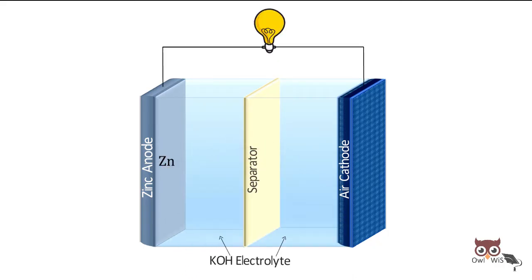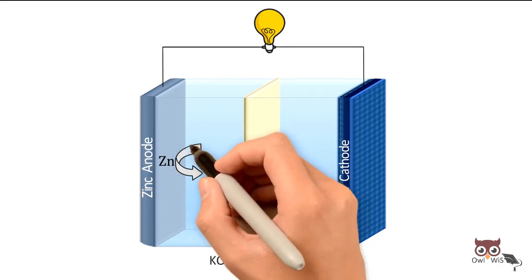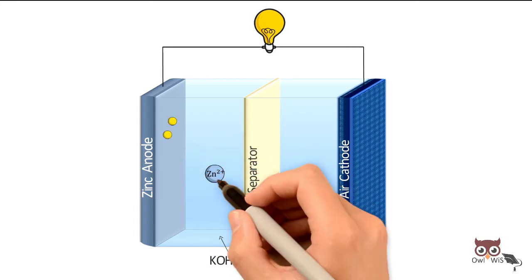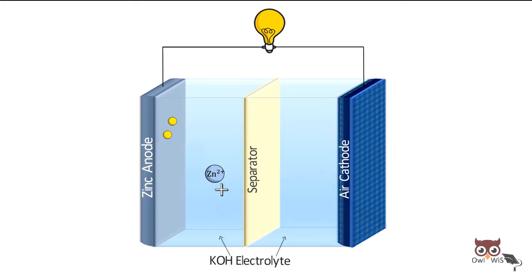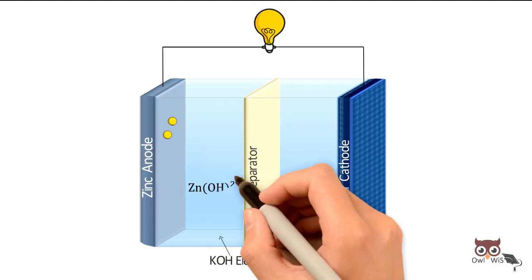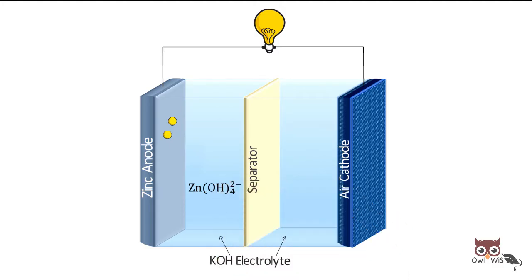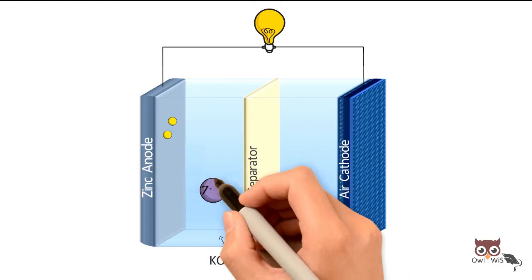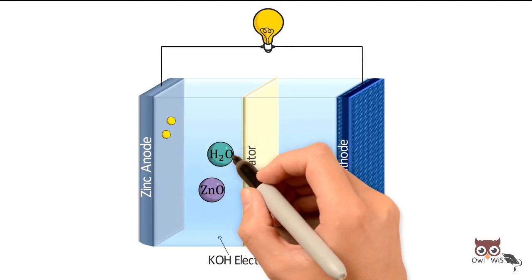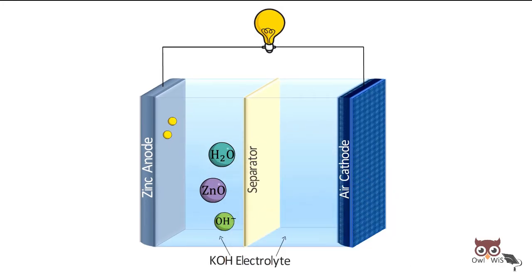At the anode, zinc is oxidized to produce zinc ions, releasing two electrons. The zinc ions react with hydroxide ions from the electrolyte and form zincate ions. Zincate undergoes further decomposition to form zinc oxide and water, which is returned to the electrolyte and produces hydroxide ions.